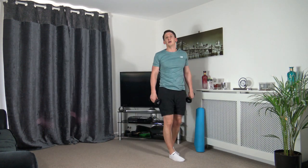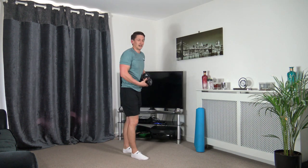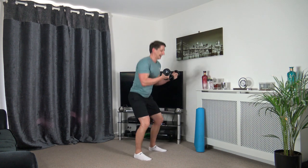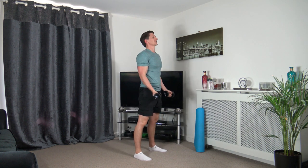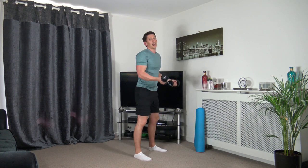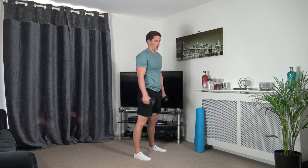Next one: squat to bicep curls — hands are slippery! Let's get ready, feet shoulder-width apart, down we go, weight on the heels. Keep a nice strong core, head up facing forwards. If you're only going down halfway, that's fine — we're staying active, that's perfect. Three, two, one — pop the dumbbells down.